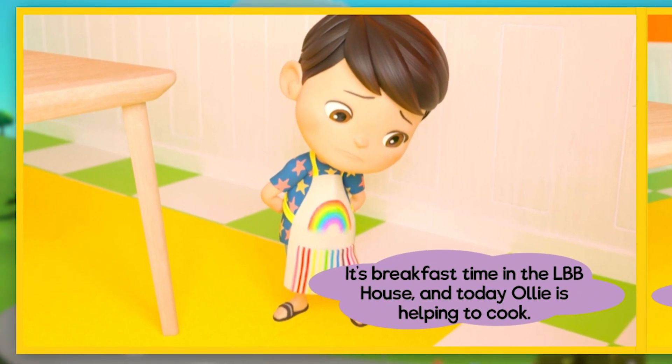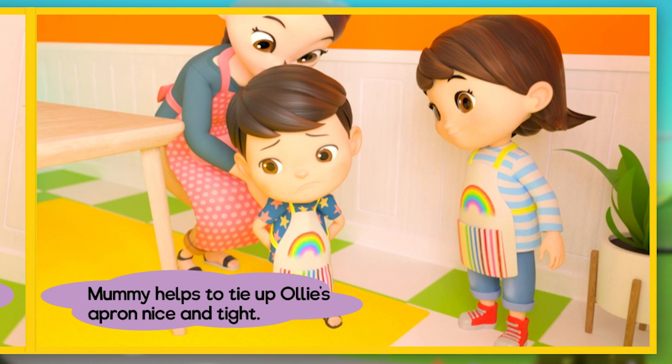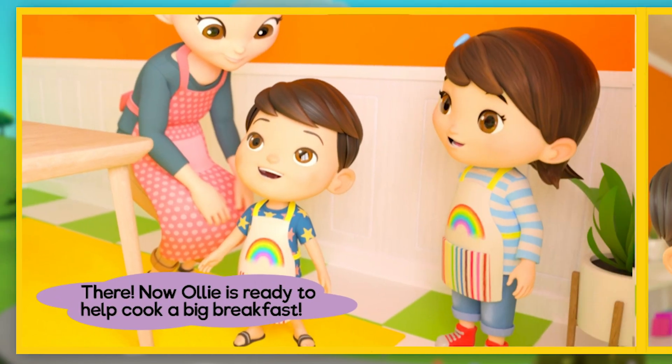It's breakfast time in the LBB house and today Ollie is helping to cook. Mommy helps to tie Ollie's apron nice and tight. There! Now Ollie is ready to help cook a big breakfast.